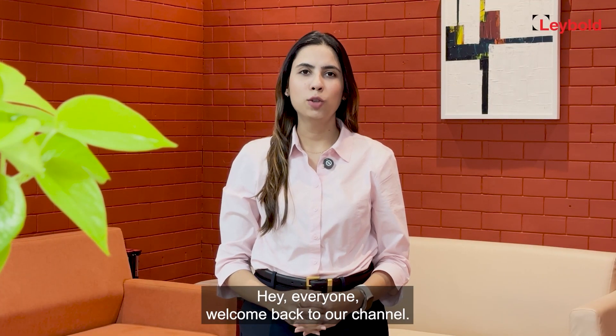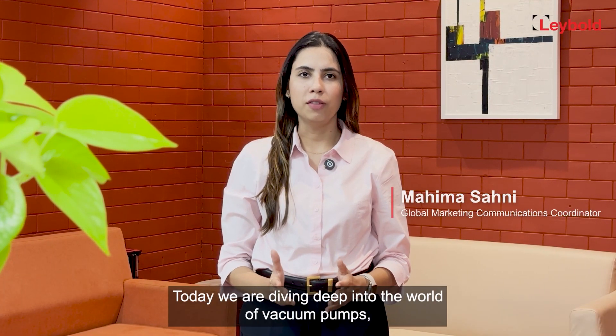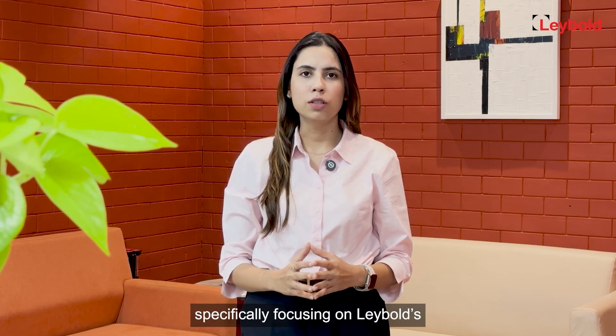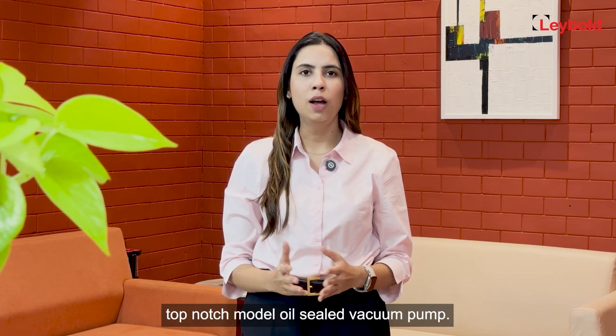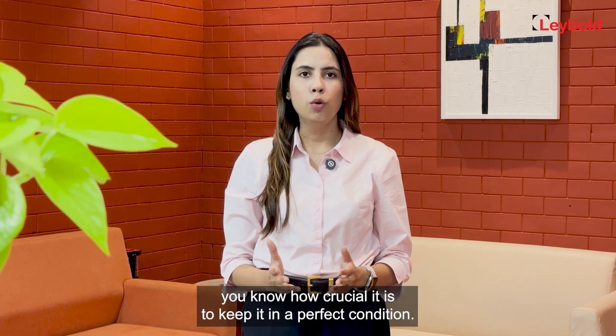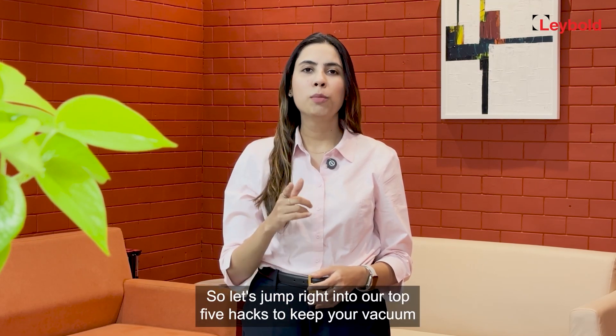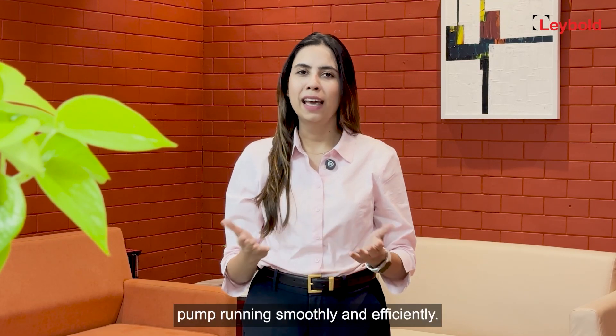Hey everyone, welcome back to our channel! Today we are diving deep into the world of vacuum pumps, specifically focusing on Leybold's top-notch oil-sealed vacuum pump. If you own a vacuum pump, you know how crucial it is to keep it in perfect condition, so let's jump right into our top five hacks to keep your vacuum pump running smoothly and efficiently.